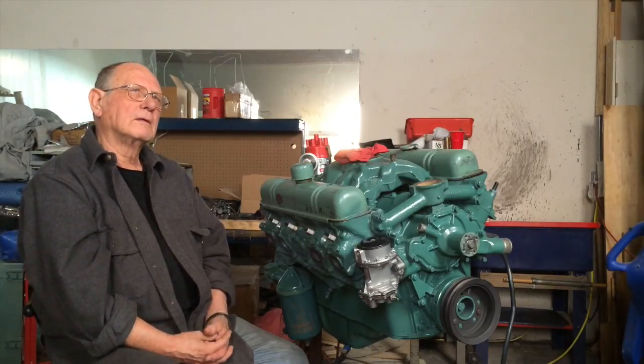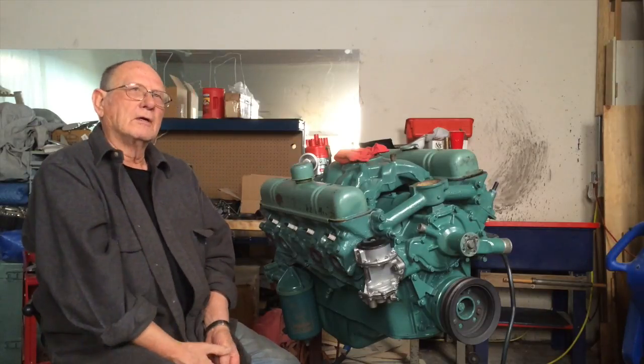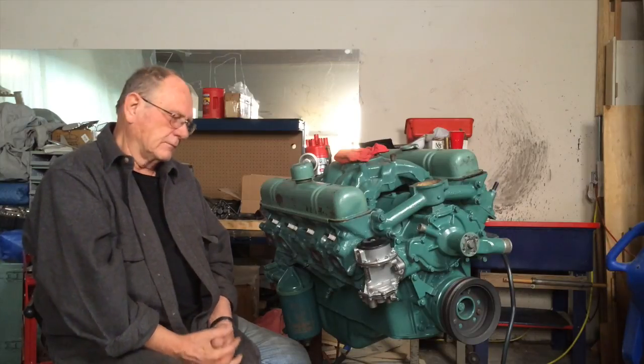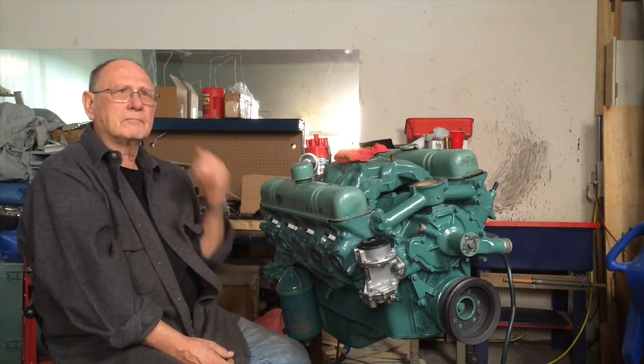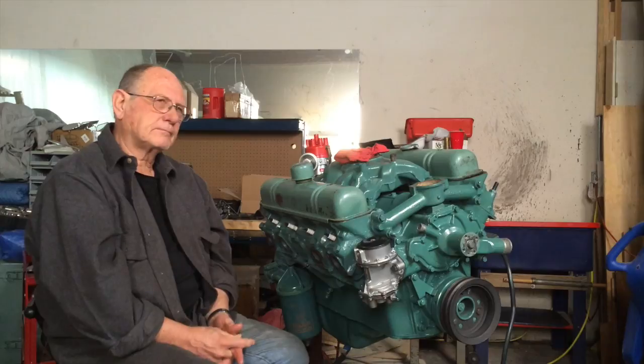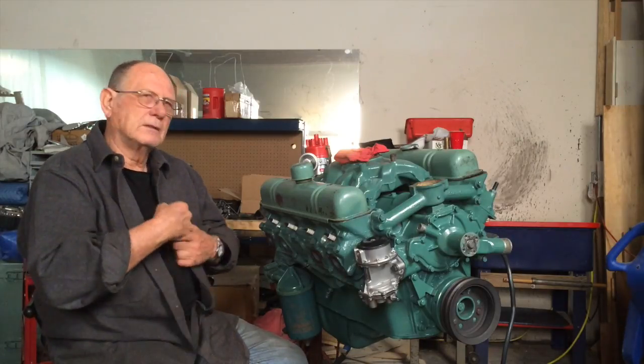He specializes in Buick stuff but has the proper color for most automobiles — GM, Hudson, and others. He's kind of the source for correct engine colors. The spray can I got was also high-temp paint, so you can get your color in either brush-on or spray can from him. Cleanup on that paint is lacquer thinner.